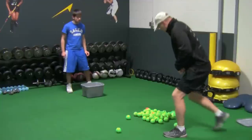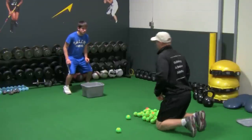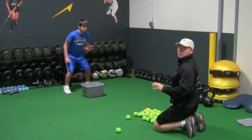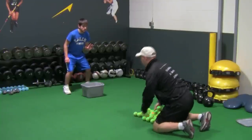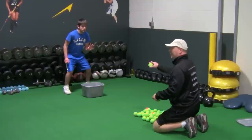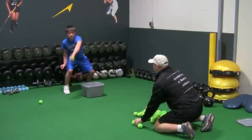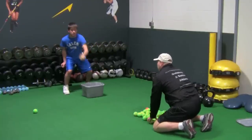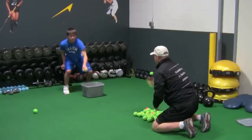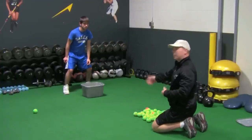First one we're going to do is as I'm facing the athlete — we're going to get in an athletic position. We're going to catch left-hand only. We're going to do about 10 to 20 reps; we're just going to do a few to demonstrate right now. Left-hand only — you're going to catch it and drop it in the bucket, working all the way around. As you get better at it, you'll be able to throw it a lot faster, a lot harder, and you'll be able to come in closer.